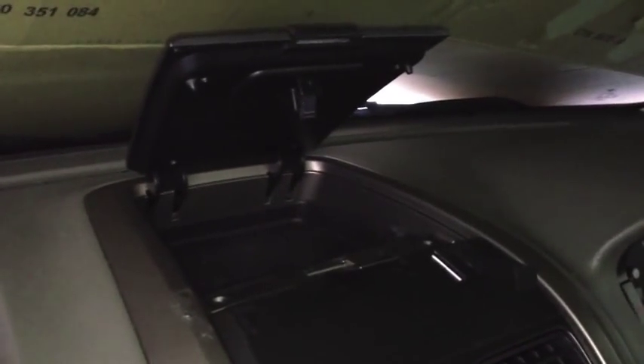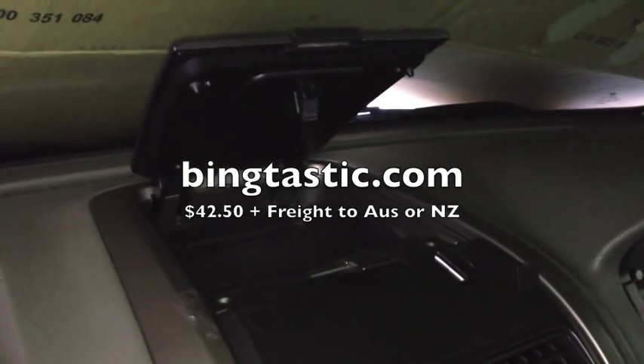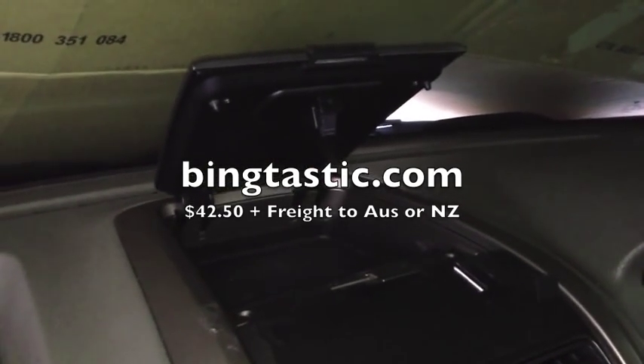Fixed! So that's it. There's a part obviously — you can get it at bingtastic.com, B-I-N-G-T-A-S-T-I-C dot com. And if you want to stick around, I'll show you how the part's made if you're curious. Hope that helps!